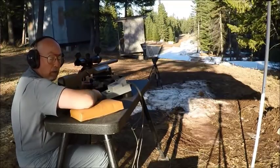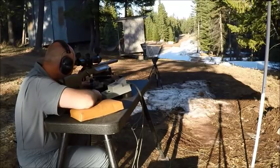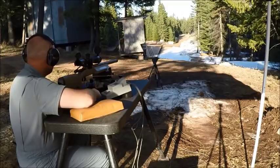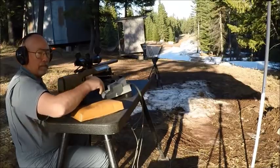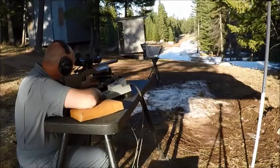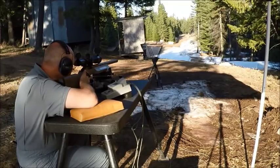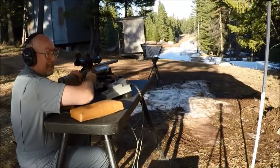Wow, I hope the camera is seeing this. That's probably almost certainly the smallest four-shot group I've ever fired. I sure wish I had chronograph readings. I'm going to let it cool just a bit. I'm getting a lot of stress.